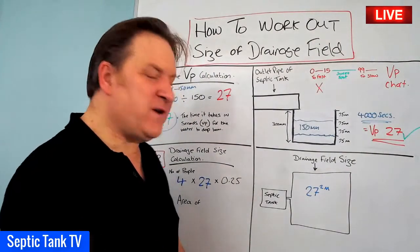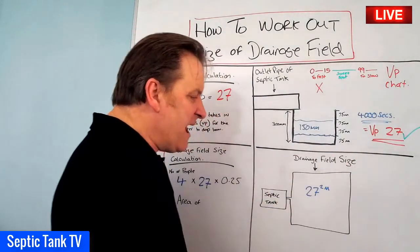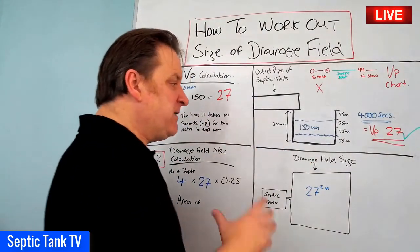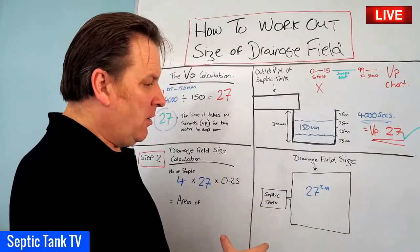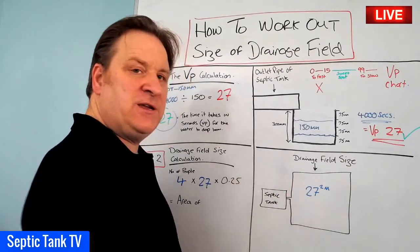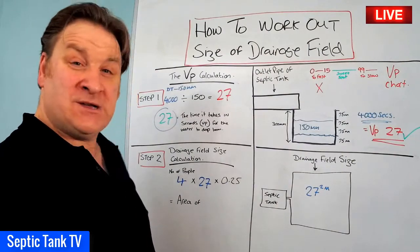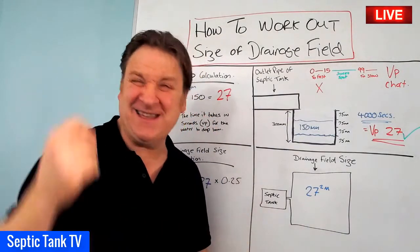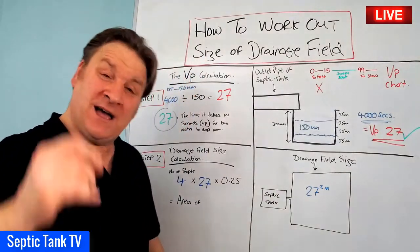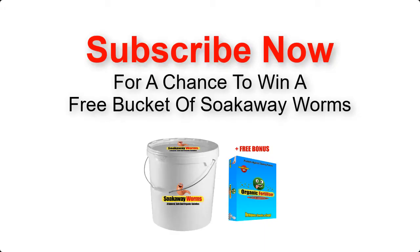In another video I'll show you how that translates to the number of pipes, configuration, and amount of gravel needed. But now you've got a basic floor plan to see whether you have enough space for your soak-away and can base your costings on the pipes and gravel required. So that's how to work out the size of a drainage field or soak-away. Thank you very much for watching - go to Google and type in Septic Tank TV to see more.